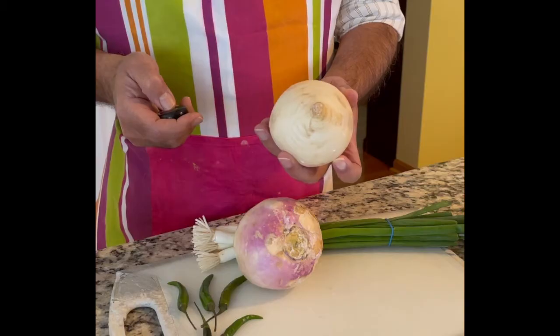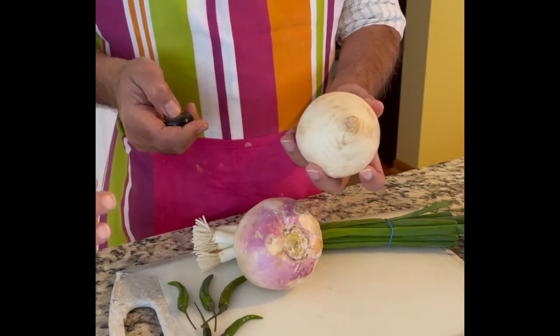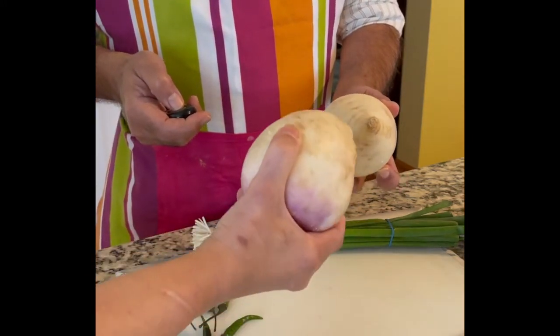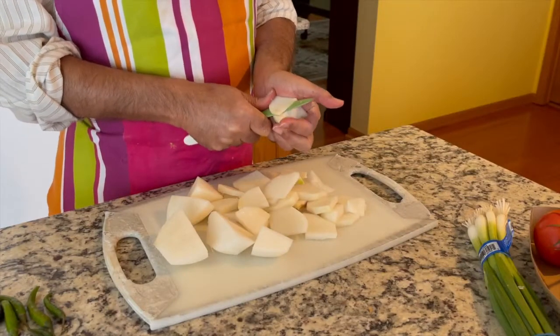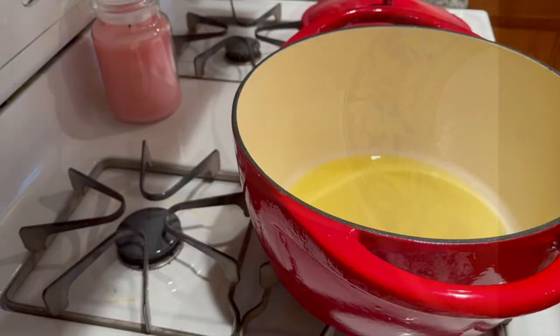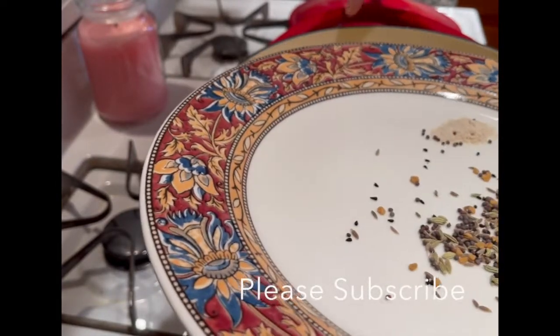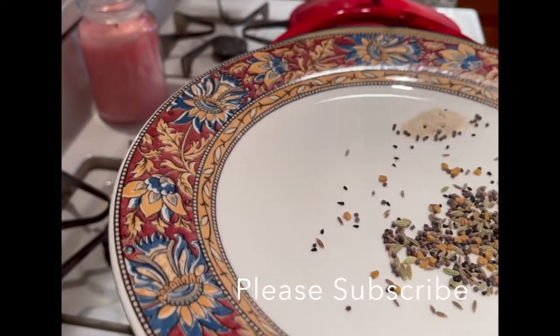My sous chef is asking what size to cut — if you cut small cubes it will work for the pressure cooker. Now he is heating two tablespoons of olive oil.